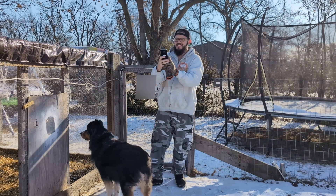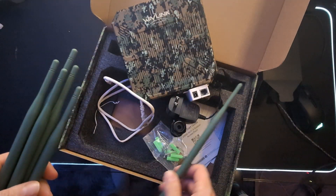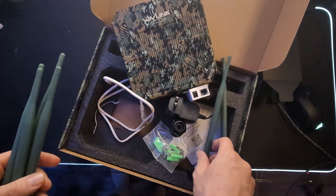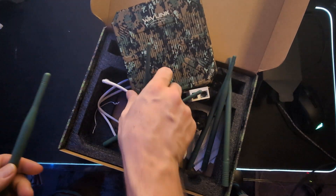My cameras aren't going to be cutting out anymore when I'm watching the chickens. If you're looking for a great outdoor access point, this is the route to go. Wavelink definitely knows what they're doing — this is a great outdoor access point. It topped everything off my checklist and I had no issues with it.